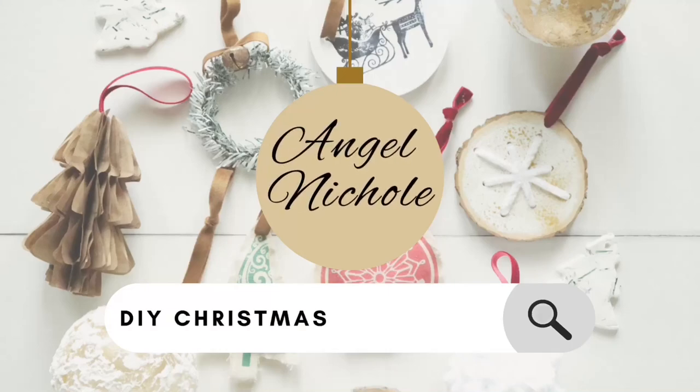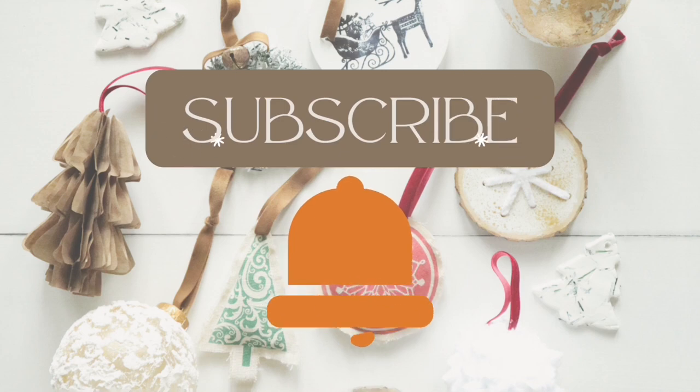Hey everyone, welcome back to my channel! Today I am sharing 10 DIY Christmas ornaments.